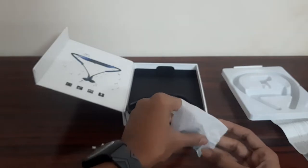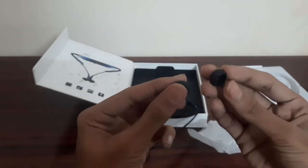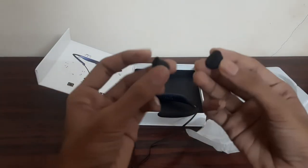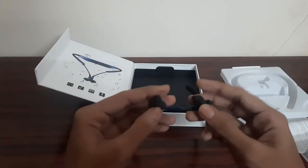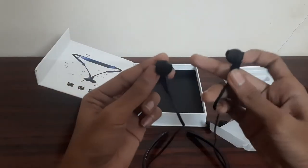Here is the box with a USB Type-C cable. If you use Type-C, you can use it to charge. Earbuds are included — one pair of Xtava earbuds. Earbuds and earphones come in different sizes.